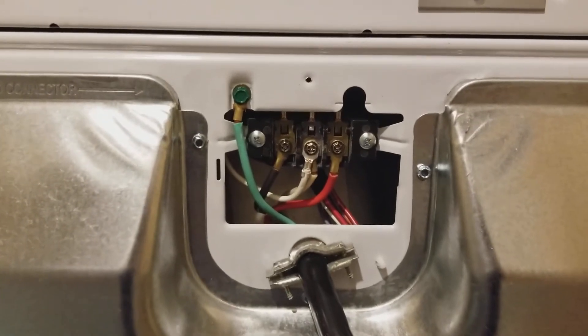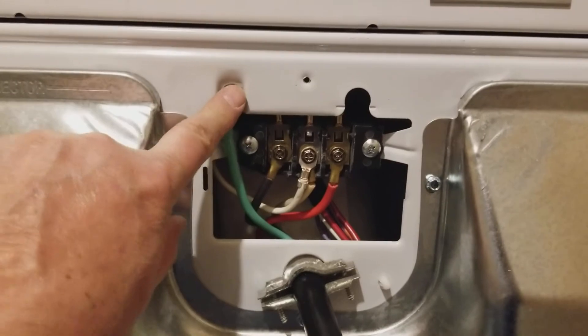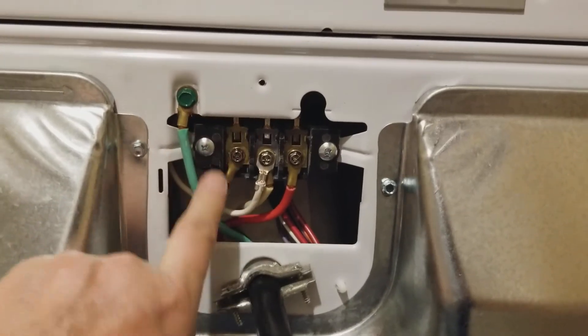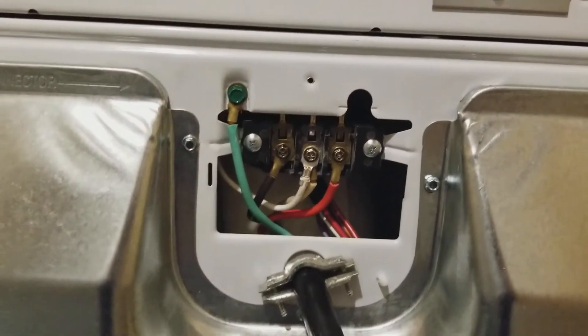Just got to remember that whenever you do it, you take the plate off, you see the neutral wire on there, and if you're hooking up four wires, you've got to remove the neutral and put it over here in the middle pole, and then you put the green from your four-wire connection on your unit as an equipment ground.